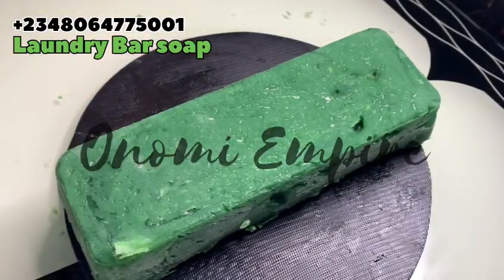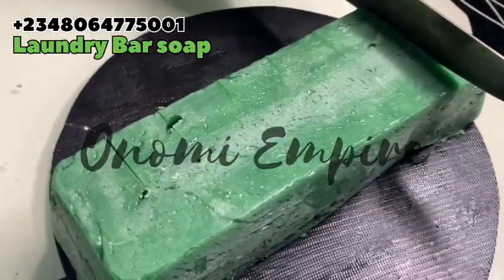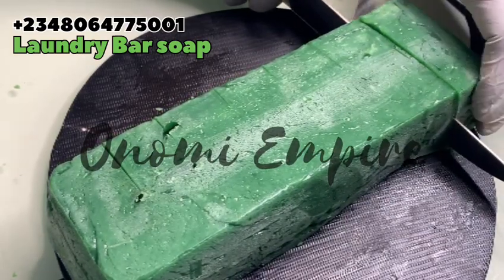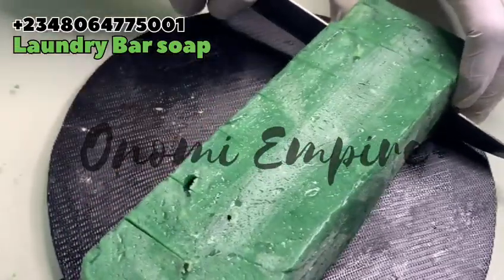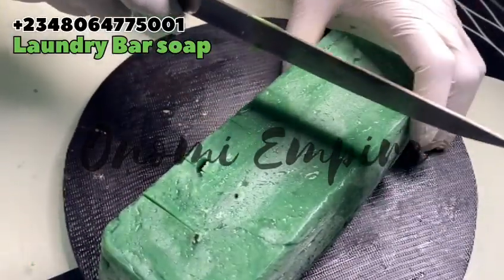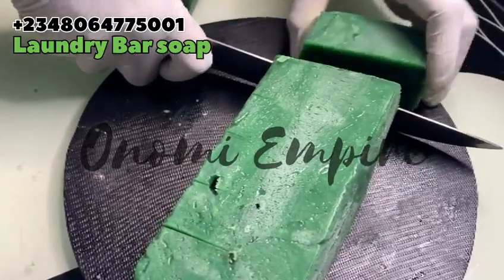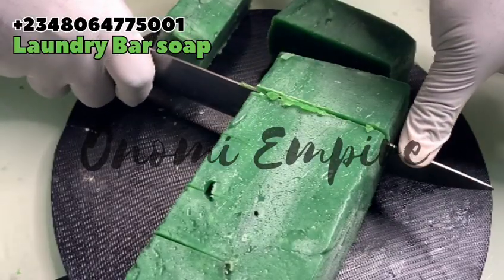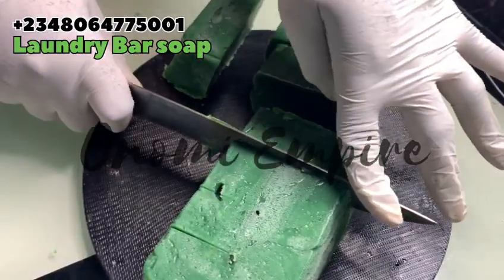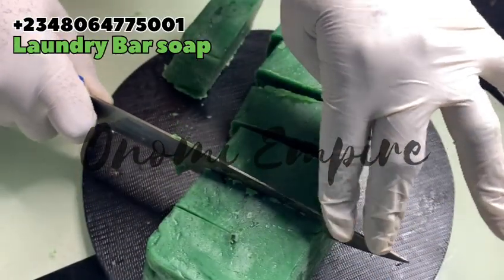After some hours, I unmolded my soap and it is so beautiful! If you love the green, type 'green' in the comment section and let me know you're following and subscribing. We are going to cut this soap into smaller pieces and leave it to cure. Please make sure you always leave your soap to cure for two to three weeks before using it — do not use or sell soap right away. Let it cure!